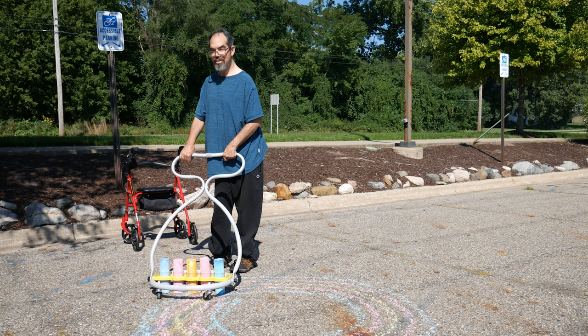To help us demonstrate this device, we have with us Paul Miller, who is going to show us how to use the chalk drawer. First, he is using the walk and push attachment.